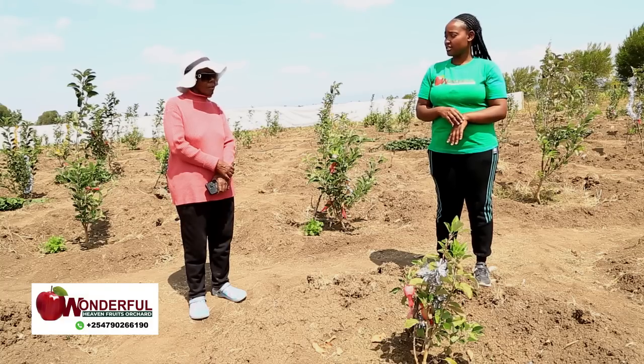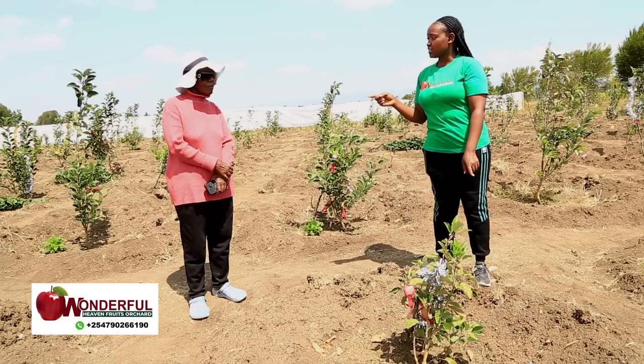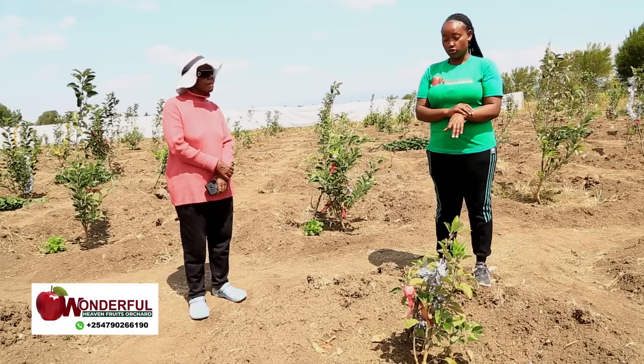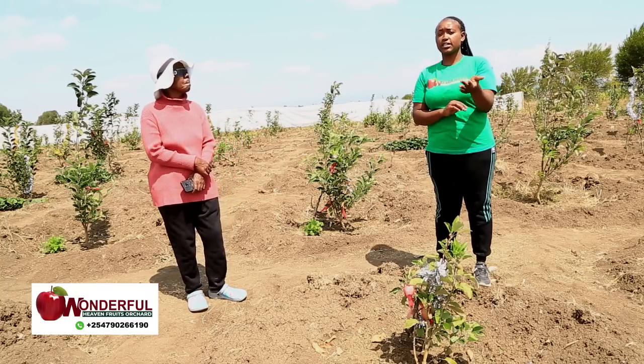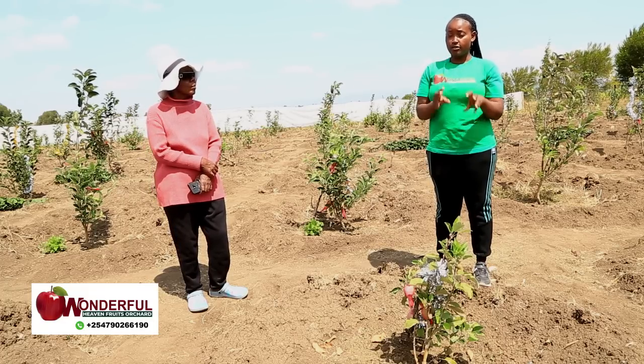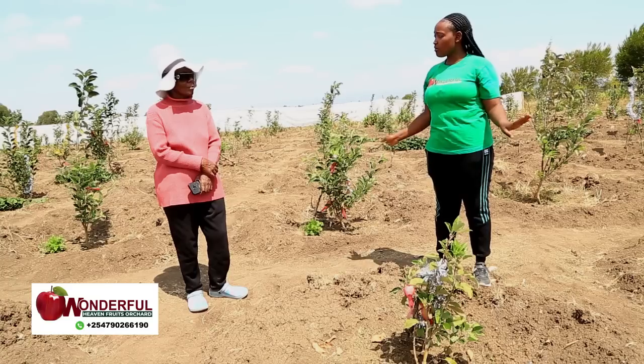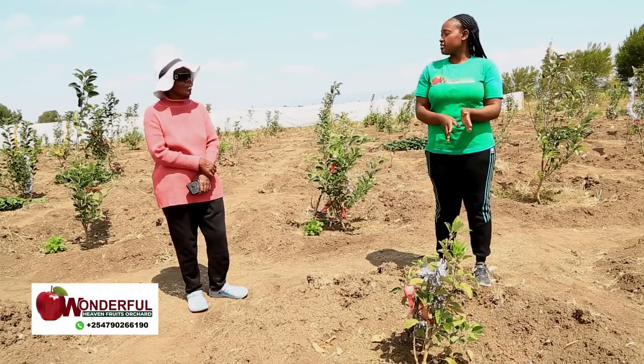So what we do while grafting, we put the dwarf separate from the giant. We don't put them together because if we mix or graft them at the same place, it will confuse us, since seeing the difference physically is not easy — not unless I go and transplant and observe the behavior on the soil. So you cannot just look at a seedling and say this is a dwarf or this is a giant. You will realize the difference after transplanting. So if somebody wants a dwarf, just ask for dwarf specifically.